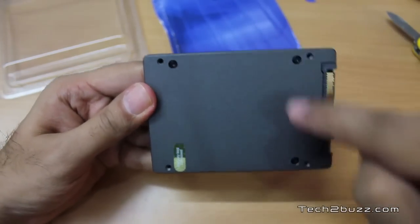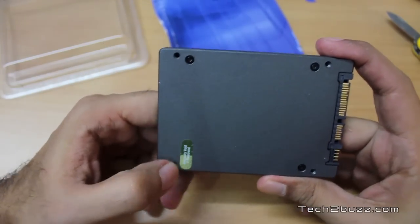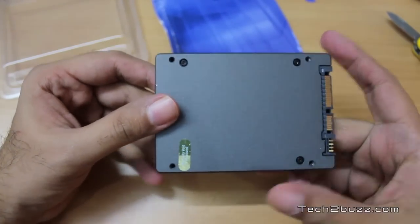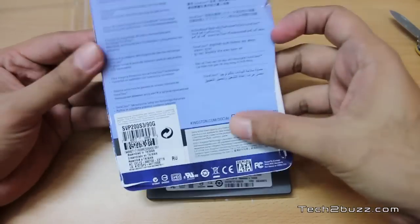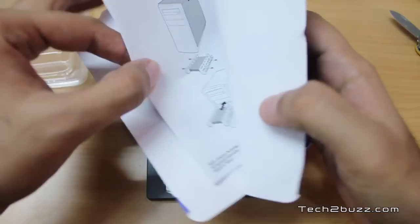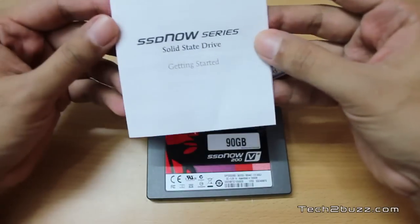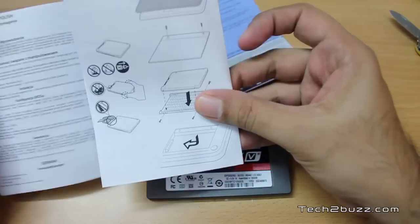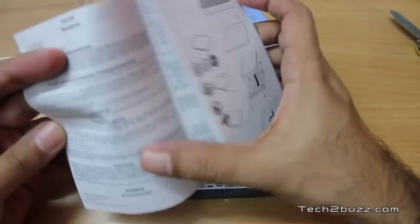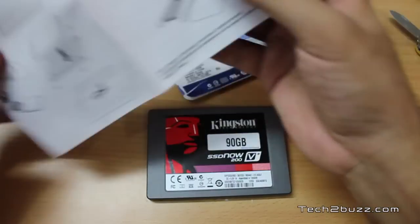There are four screws here if you'd like to open the drive, but doing so will void the warranty. Underneath the packaging we do have some material — a handy getting-started booklet guide that shows how to install the drive. It's available in quite a few languages.